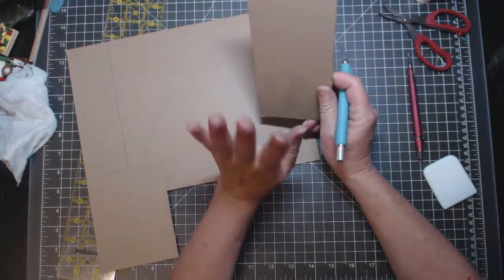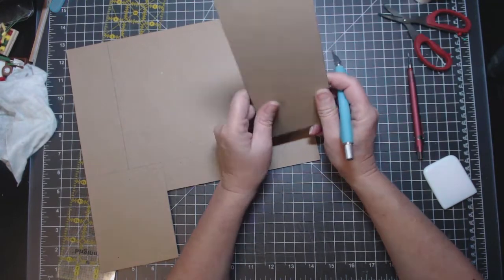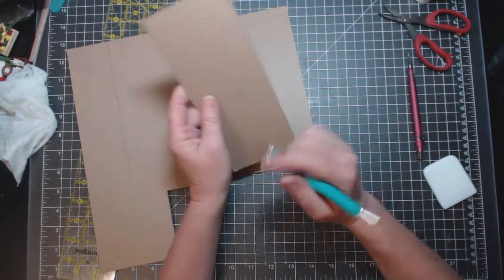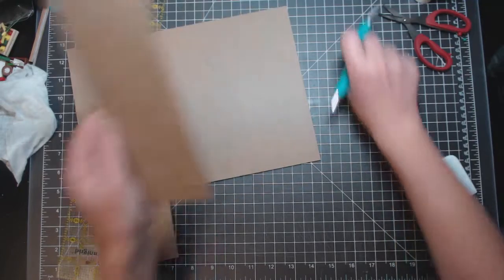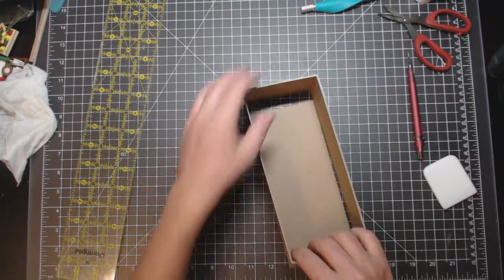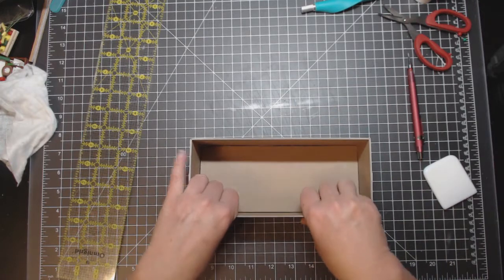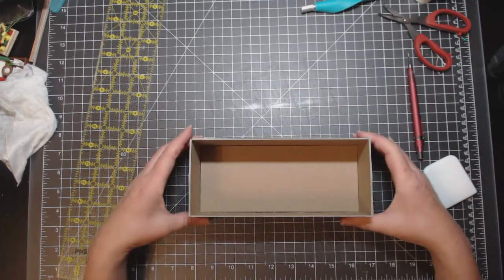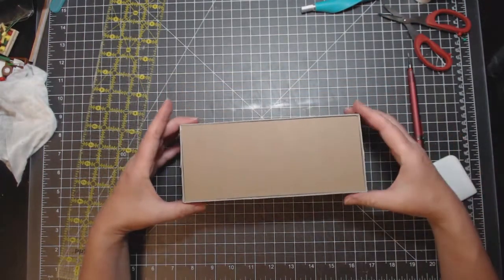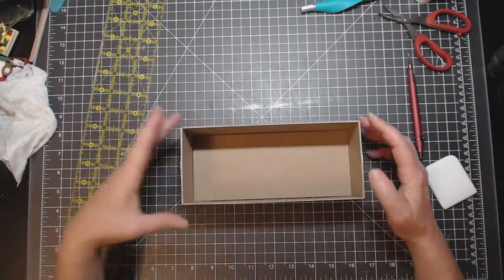I highly recommend if you want to cover the inside of this box, do it now — save yourself the hassle. Do it the way I showed you: put the glue on, put it on the paper, whatever color paper you want, cut it out. I'm going to paint the inside of this box, so I'm not worried about it. Now what you want to do — dry fit — make sure this little piece fits into the bottom of your box. It does. That's going to make it rigid, sturdy, hold it in place, and keep it square.